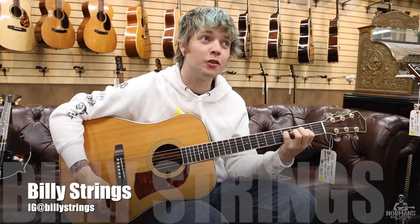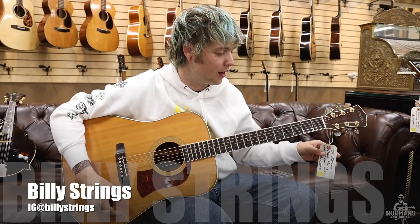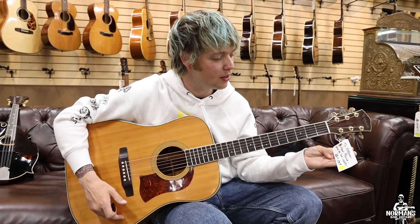Hey folks, I'm Billy Strings here at Norman's Rare Guitars and I'm playing this 1976 Mossman guitar that was owned by the great Dan Crary.